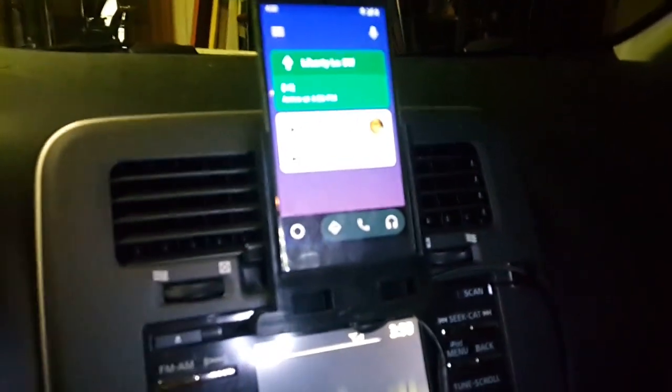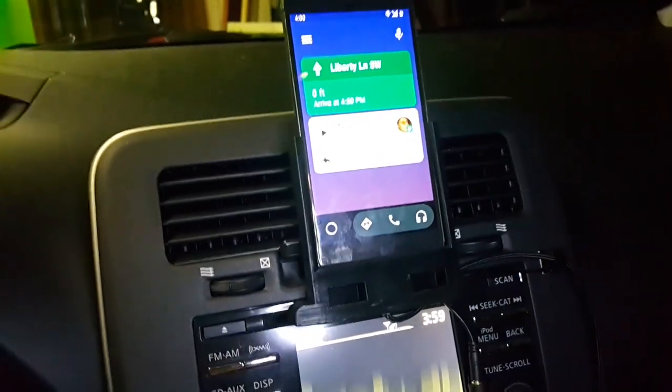And I pretty much use that every single day. So if you have a CD player right here on your radio, I highly recommend having this. I think this is the way cars should come. Thanks for watching.